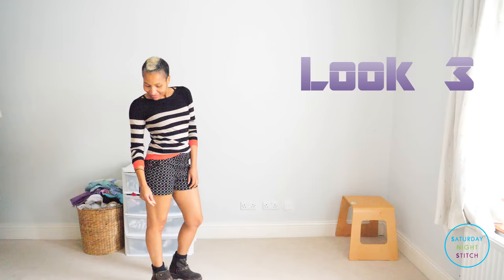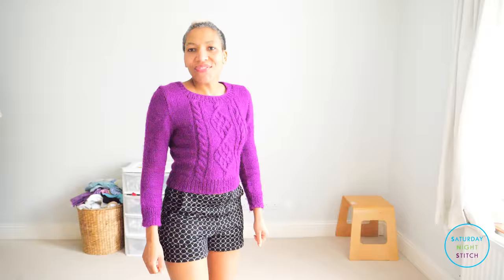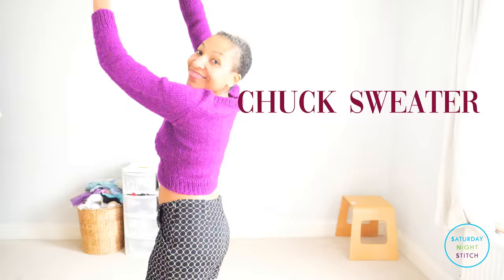I also thought I'd mix it up by using a hand-knit garment. This is a Chuck sweater which I knit up about two years ago, and I think it's nice to have that pop of color. It's very comfortable and snug — it's a great wintry look, I think.